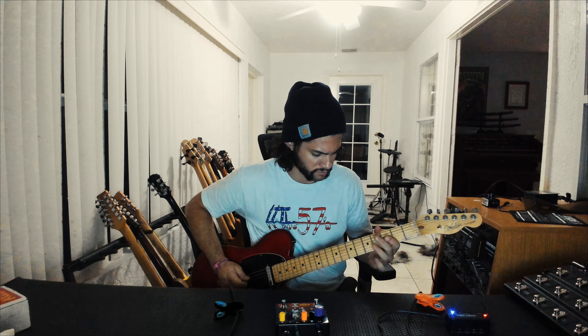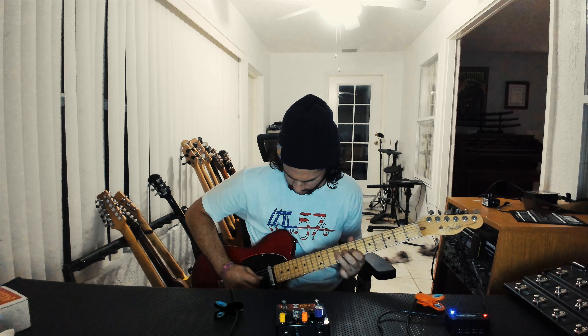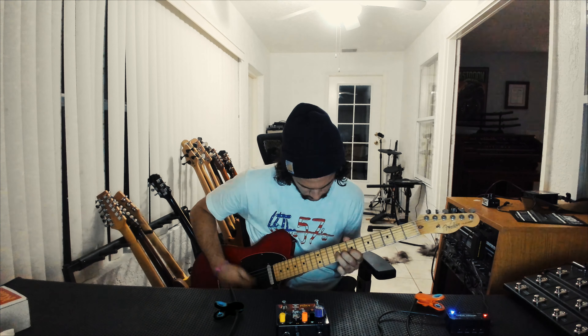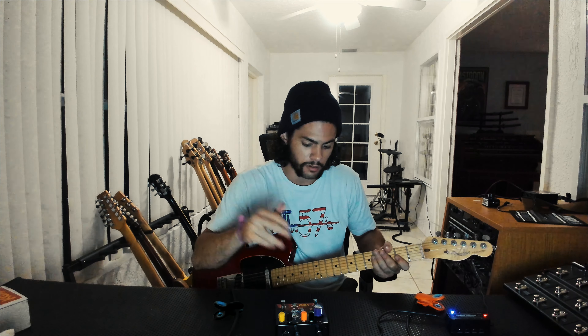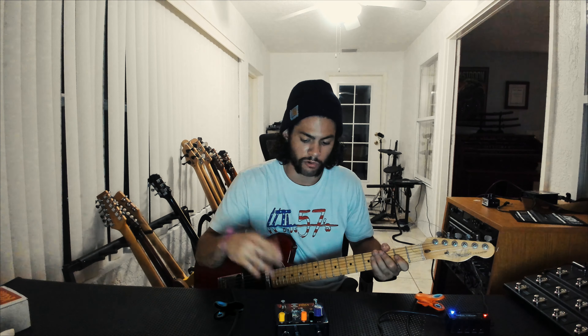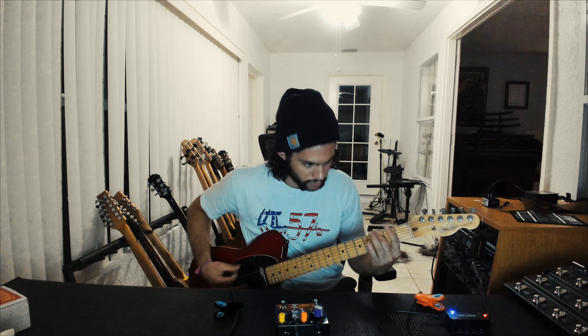That picks up real quick. The bass on this thing is nice — I waited for this fat button. Alright so right now I've got the fuzz at 10, volume, treble and bass all about 2. The octatone is still set to the middle — turn 12 but it's off. I'm going to try this fat switch. It definitely sounds better with the fat switch.